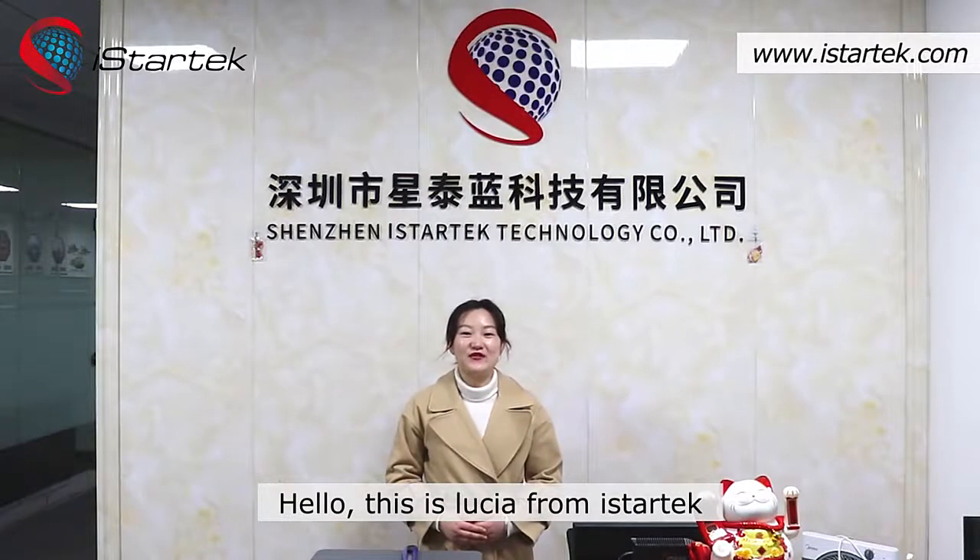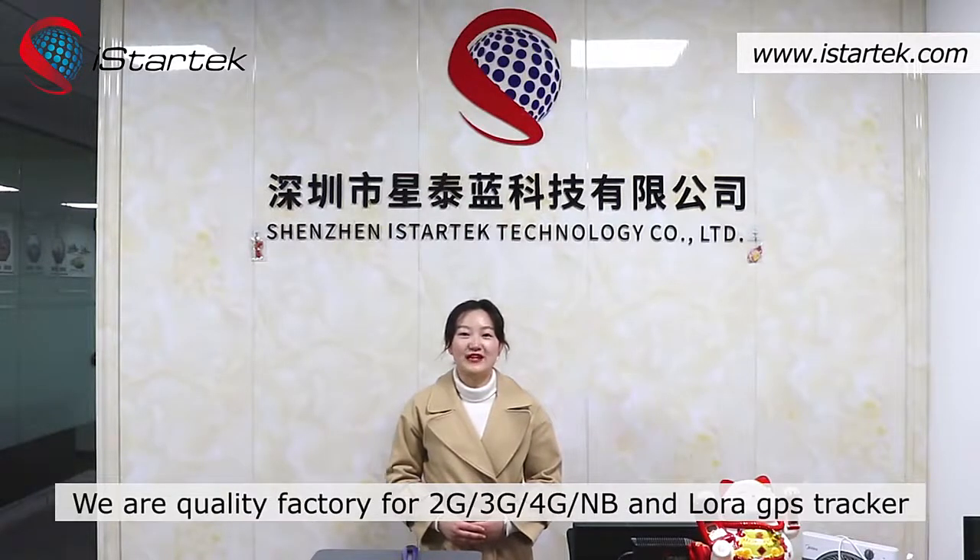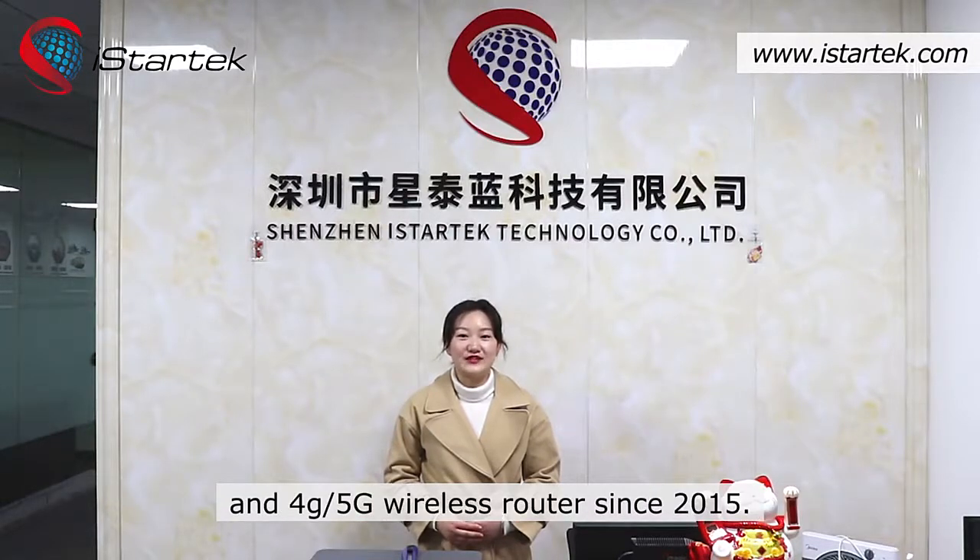Hello, this is Lucia from iStatec. We are qualified for 2G, 3G, 4G, NB and LoRa GPS tracker and 4G, 5G wireless router since 2015.